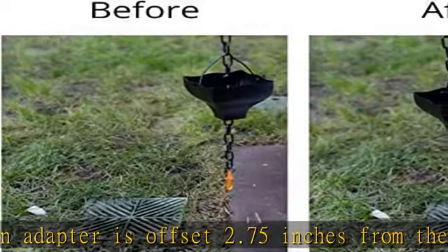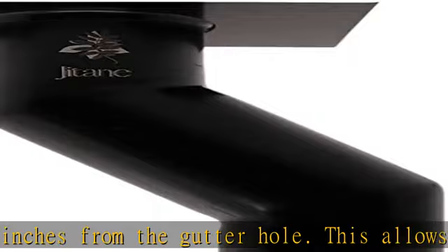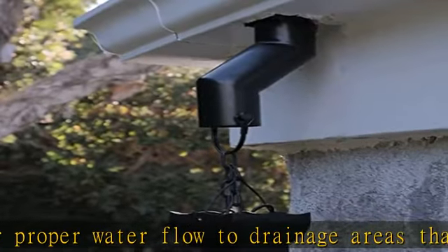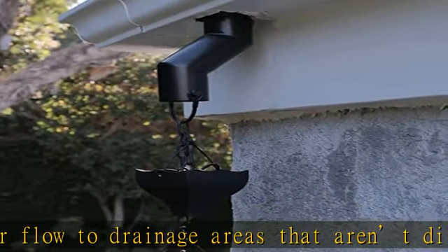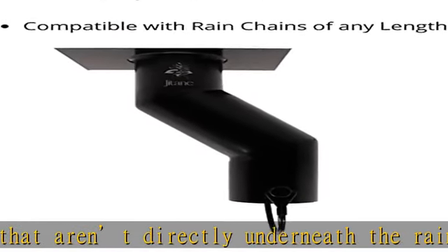G-Tain uses the highest quality materials to ensure a long lasting and durable product lifespan, made from stainless steel. This product resists rust and is well suited for outdoor life. G-Tain's Rain Gutter Adapter can easily handle heavy rain and funnels rain gutter water down the rain chain and into your drainage area.